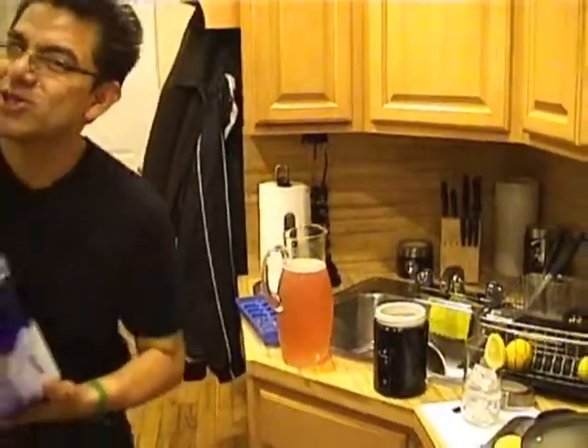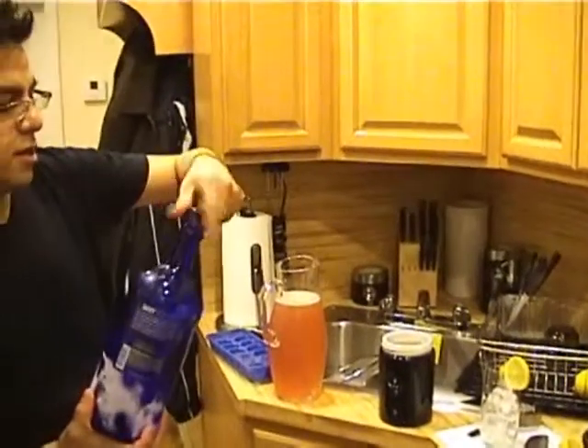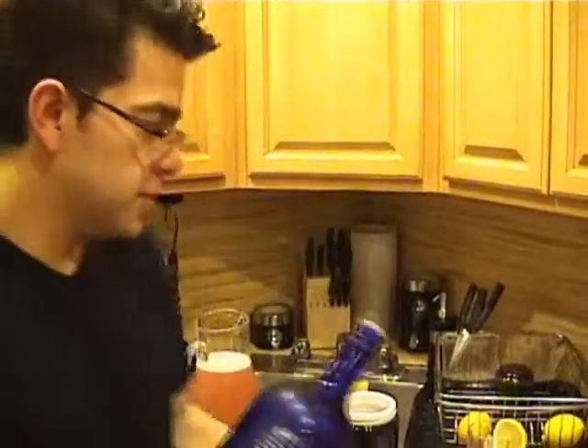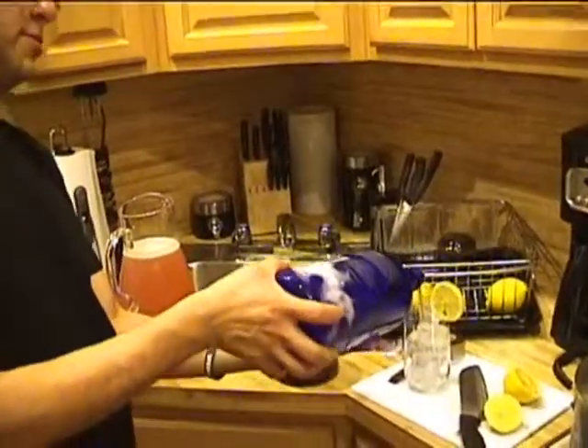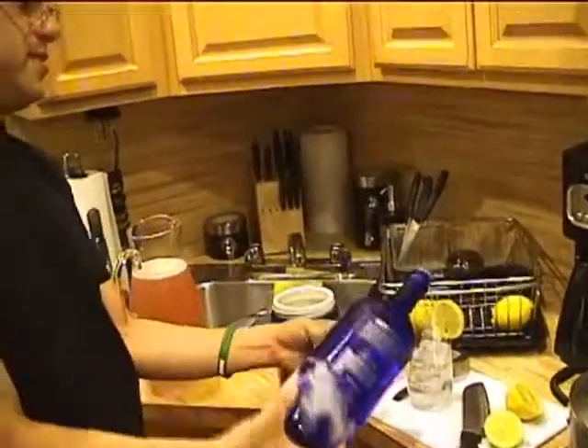And now I'm going to use some vodka. The perfect pour whenever you make a drink — a single drink — it's about five counts. So make sure you pour one, two, three, four, five. I think I did like six maybe, but that's okay.